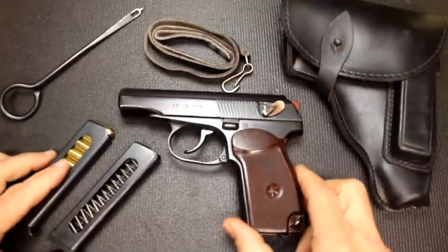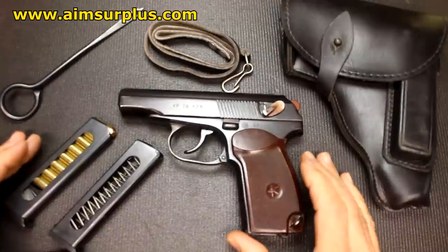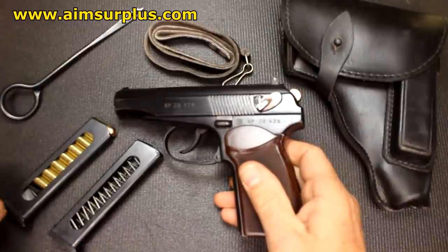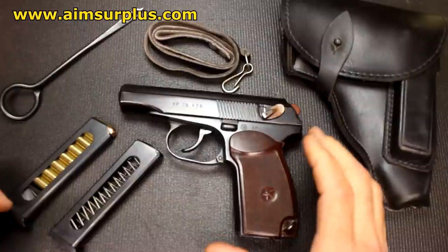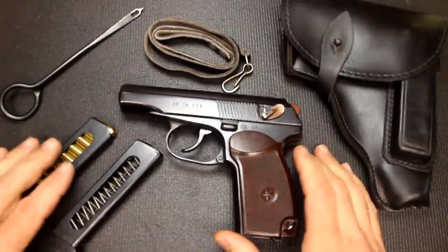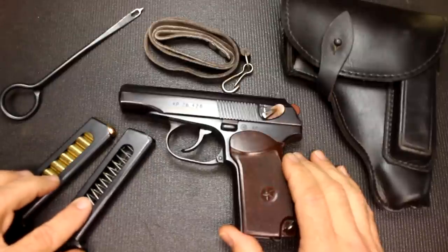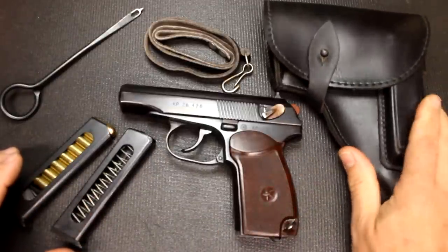Before I get too far into the review, I did get this from AIM Surplus — one of those places where I can usually get some really cool surplus firearms. The Makarov, again, is Bulgarian. They run $299 right now, and that is a great price, because once these dry up the price will go up. A lot of companies out there are only selling one magazine for about the same price — I've even seen them for $329. This one does have two magazines and a really nice leather holster. This holster is really excellent.